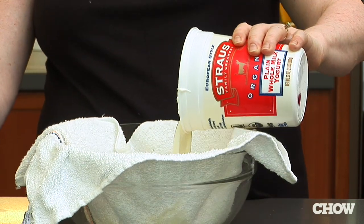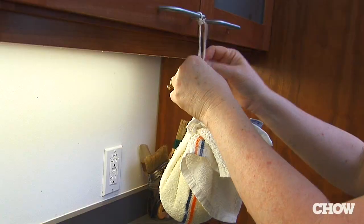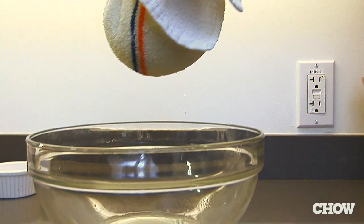Pour that into a cotton cloth, take the corners of the cloth, tie them up together, let them hang, and about six to eight hours later you have spreadable yogurt cheese.